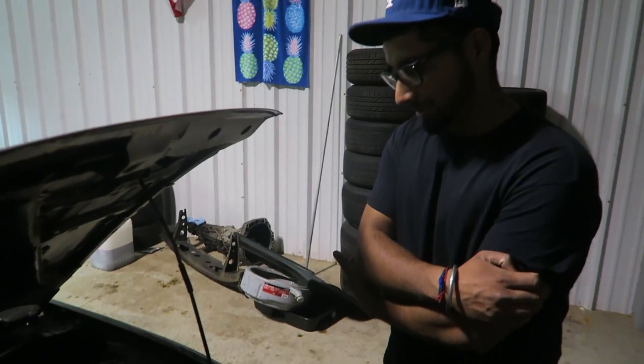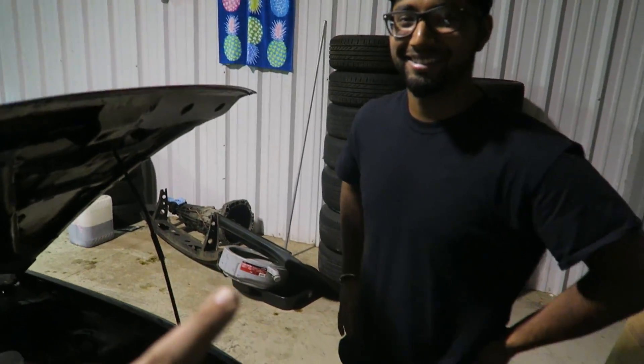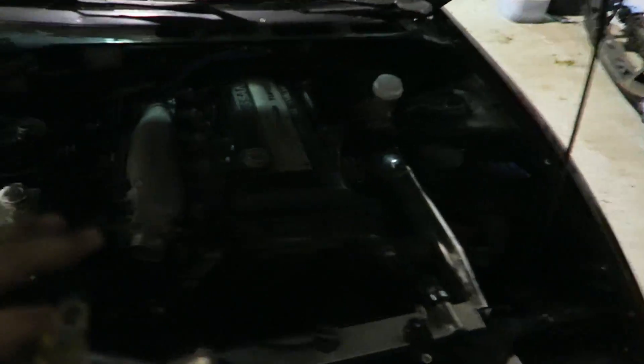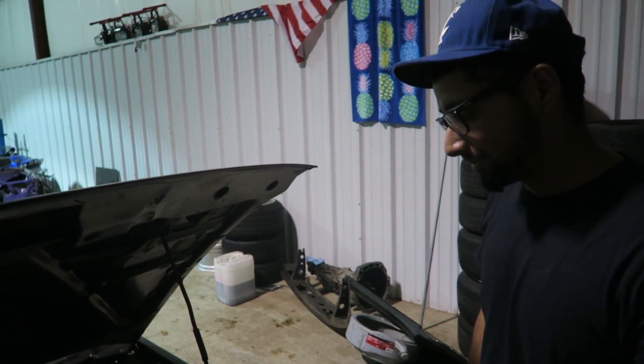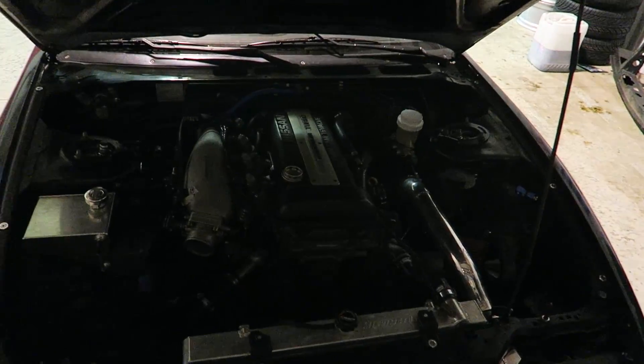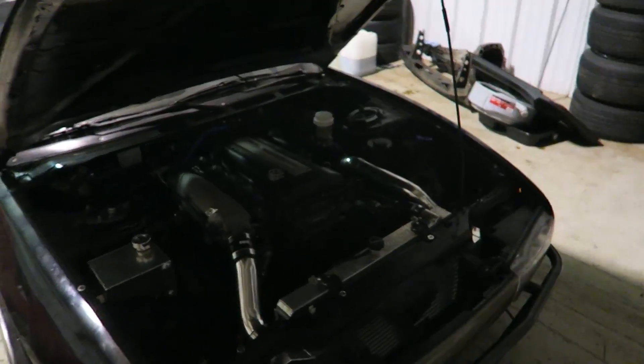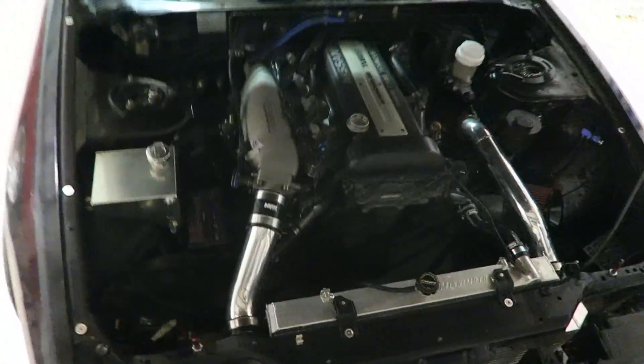I guess it's time to throw this in — it can be a pain in the ass but it should be all set, and then it's ready to get retuned. Benny actually inspired me to do the high mount and the speed density conversion because of how well his car was running. I'm not running a blow-off valve — I know it's a very controversial subject, but do your research and make up your own mind. It's gonna sound like a 2J.